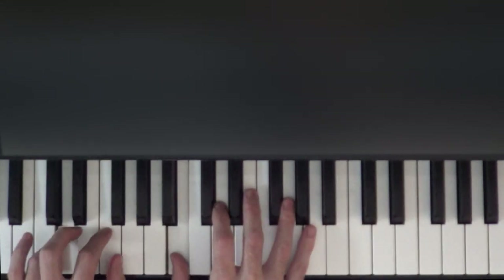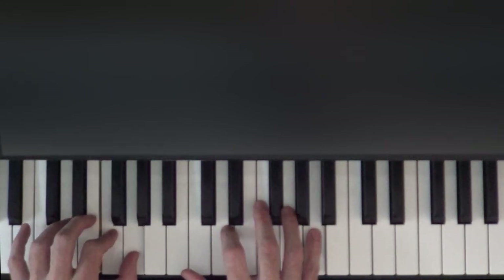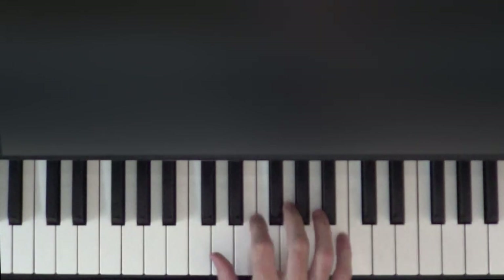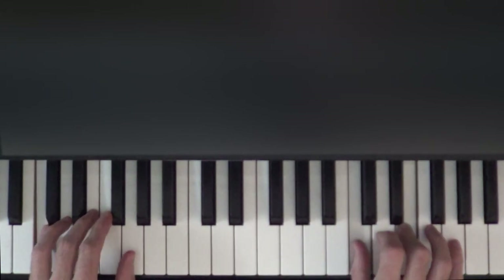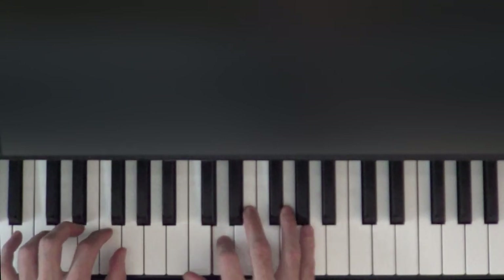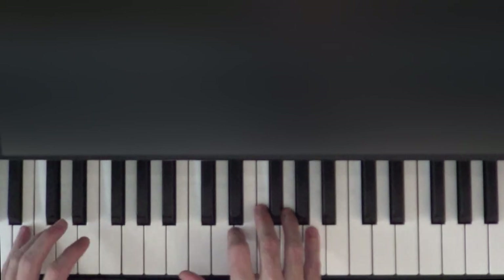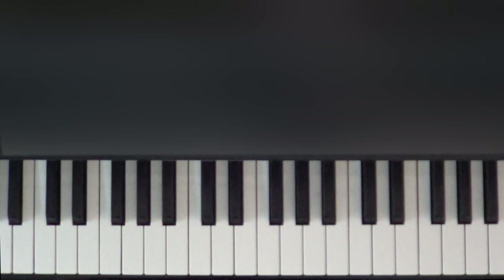B, B, B, and D, D with the F and G in the left hand. Then the last time we play this A, the left hand is going to go to that final B that we learned earlier — and that's where we'll stop for today. Let's play the whole thing through.